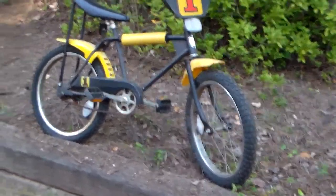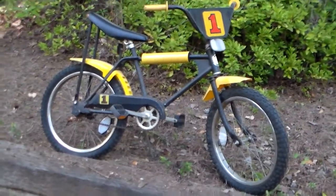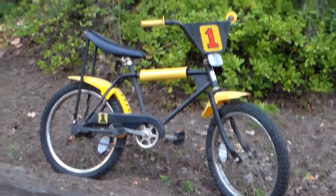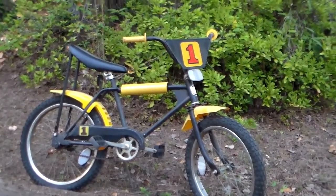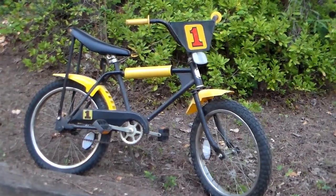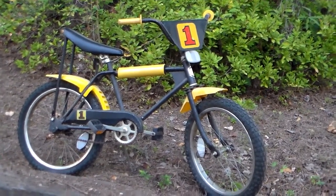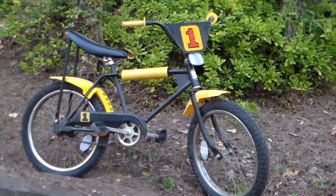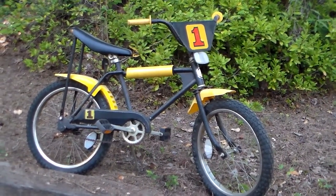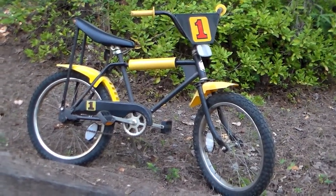I pumped up the tires — I think they may be original; they both match and are worn pretty evenly. I had to put the front and rear reflectors on it. I tried to find the exact reflector in the Sears catalog online but couldn't tell exactly what kind it was, so I went to a bike store two counties over and got these two vintage reflectors. They're doing the job, so the bike is complete.